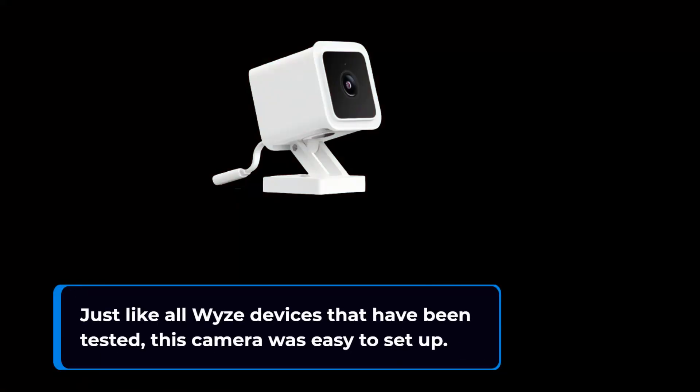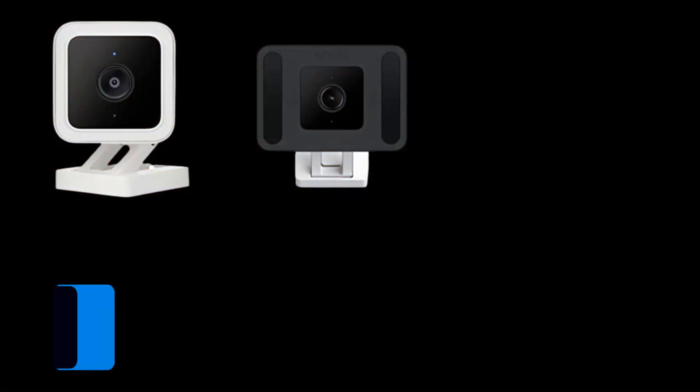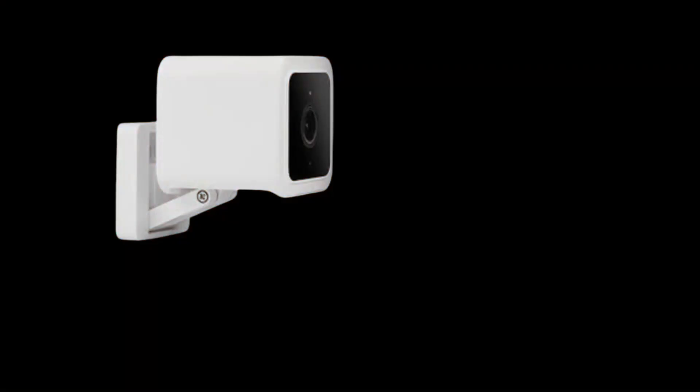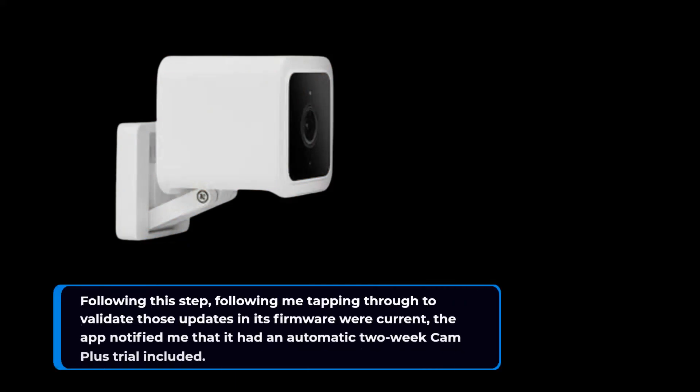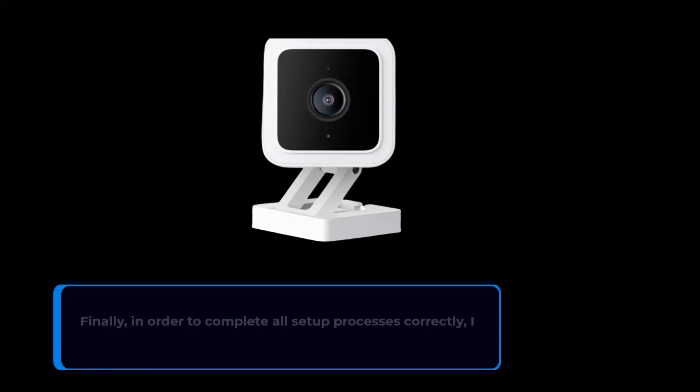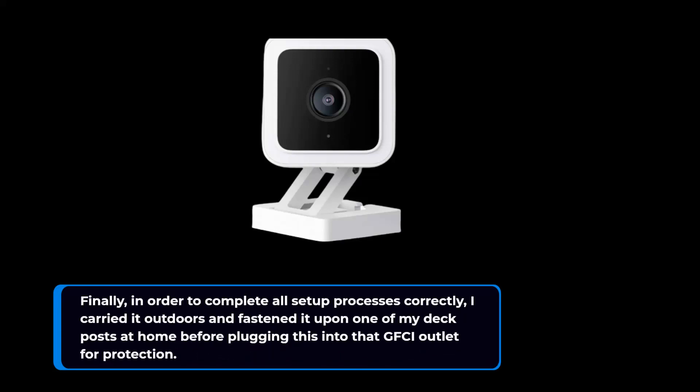Just like all Wyze devices that have been tested, this camera was easy to set up. If you've never used a Wyze product before, begin by downloading the corresponding app and making your own account. After tapping through to validate that updates and firmware were current, the app notified me that it had an automatic two-week Cam Plus trial included. Finally, to complete all setup processes correctly, I carried it outdoors and fastened it upon one of my deck posts at home before plugging it into the GFCI outlet for protection.